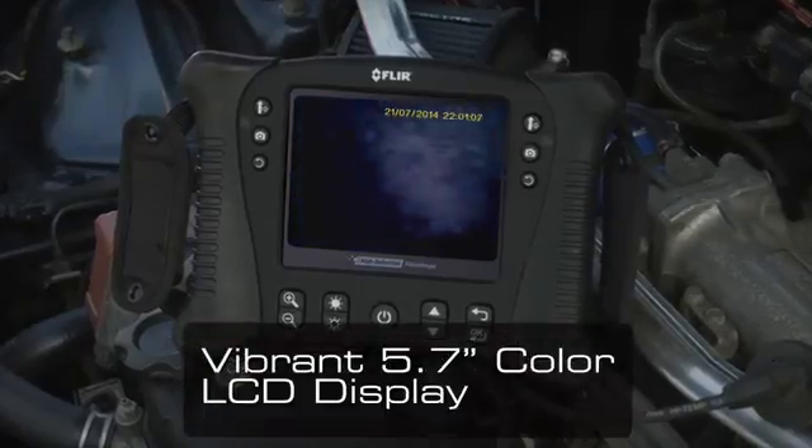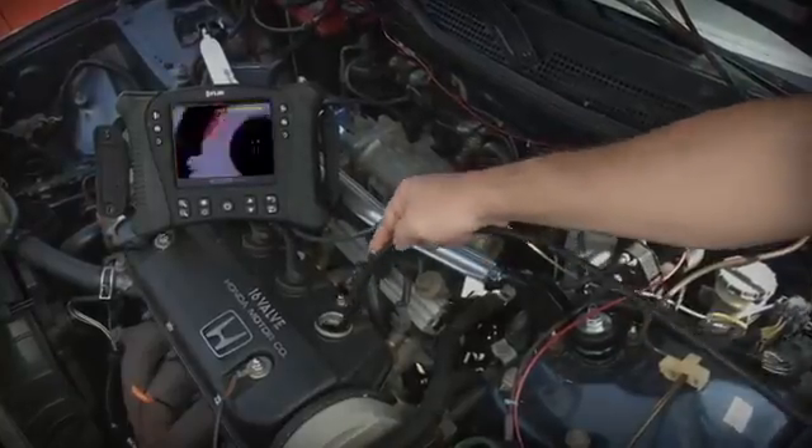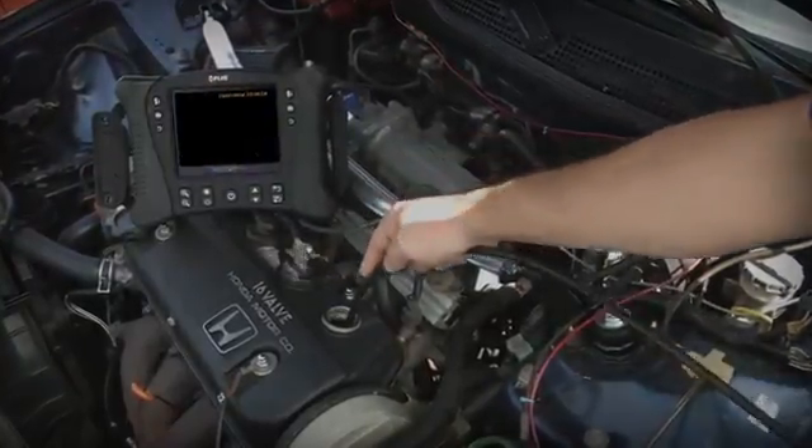The VS70's got a vibrant 5.7 inch color LCD. Couple that with quality optics and it can help you see even the finest details during inspections.